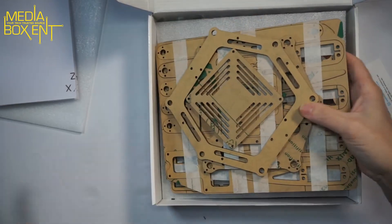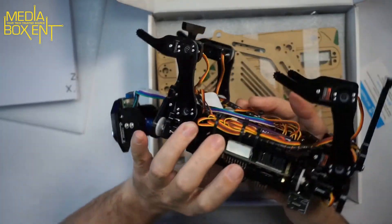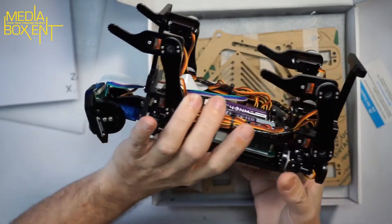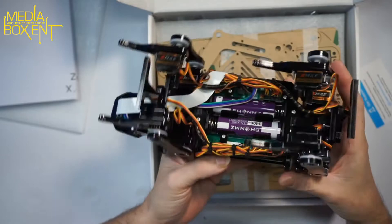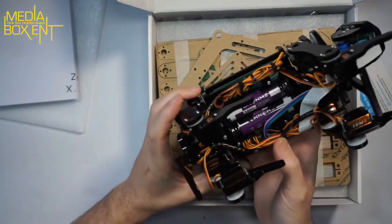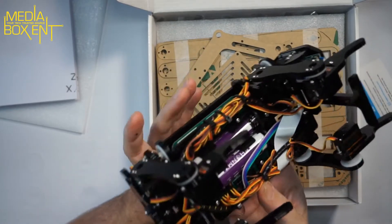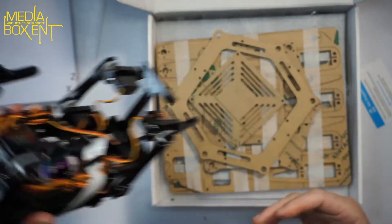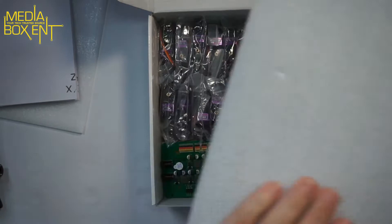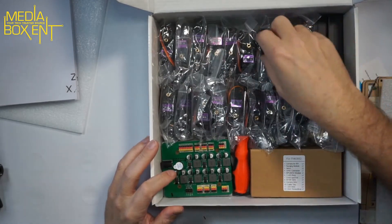Again, it's all acrylic — pretty heavy and nice, similar to the other robot I just built. A few things you need: a Raspberry Pi 3 or 4 — I recommend the Pi 3 — and you need batteries. You need four 18650 batteries. I'll leave the link right below this video for those.